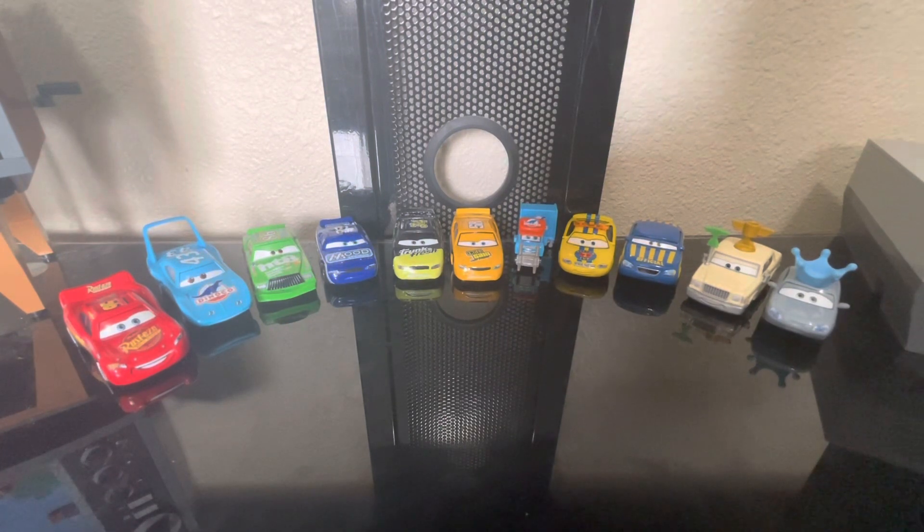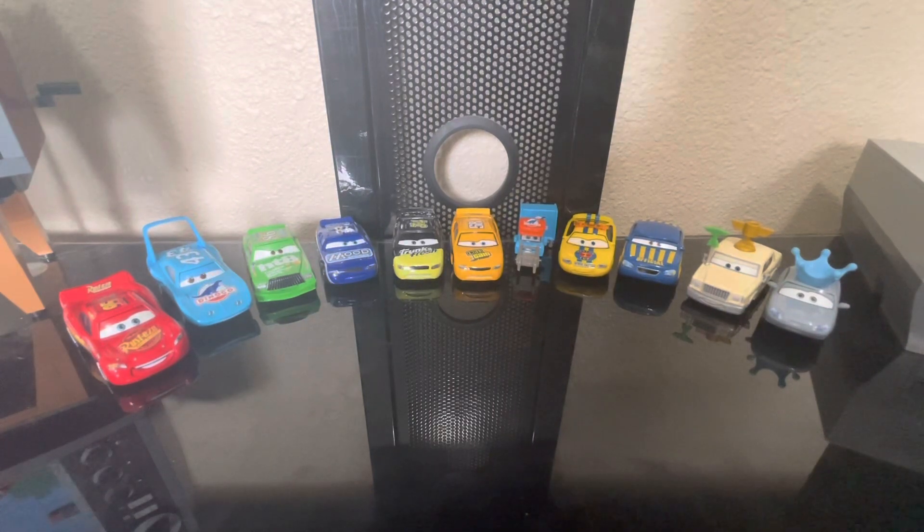These sets rarely have new characters, new variants, or a character that hasn't been released in a while. I wish it came with some obscure racers like Dale Earnhardt Jr. or Mac iCar, but those won't be in 11-packs or 5-packs anytime soon due to copyright — you have to wait for the toy company to get the rights. So if you're starting your Cars collection, I do recommend this, but if you already have a collection, maybe skip it since they're mostly re-releases. I hope you enjoyed this video — leave a like, subscribe, and goodbye.